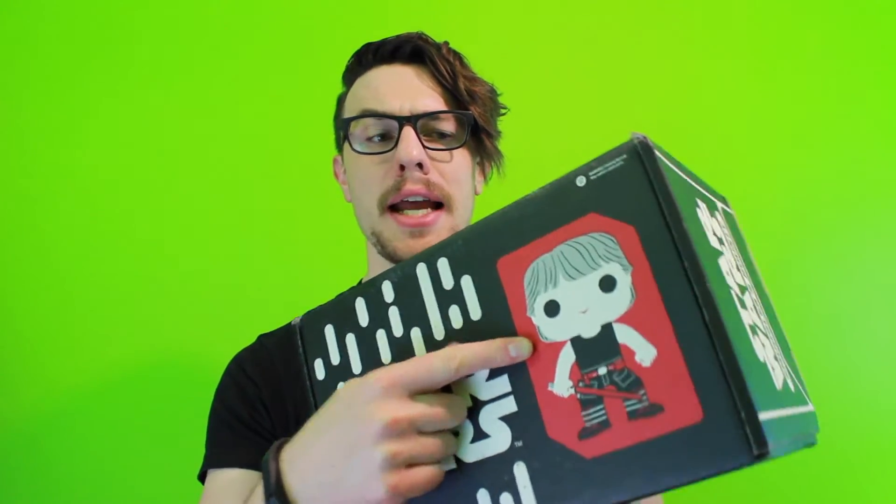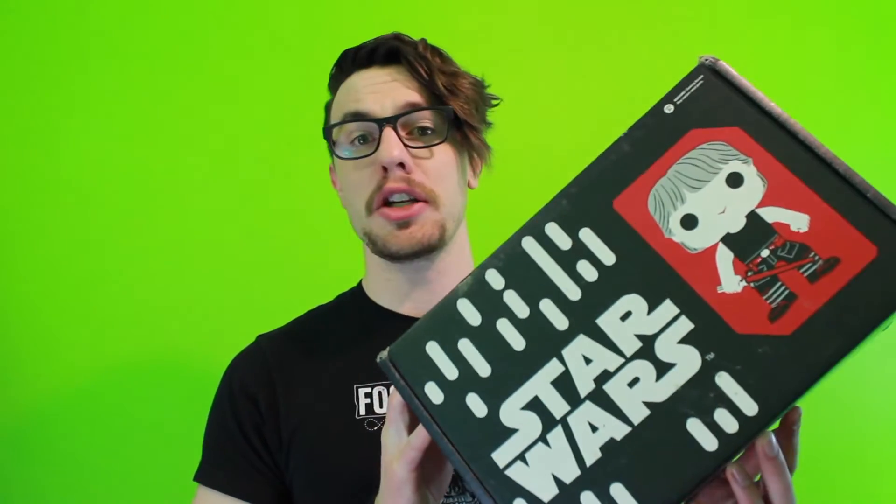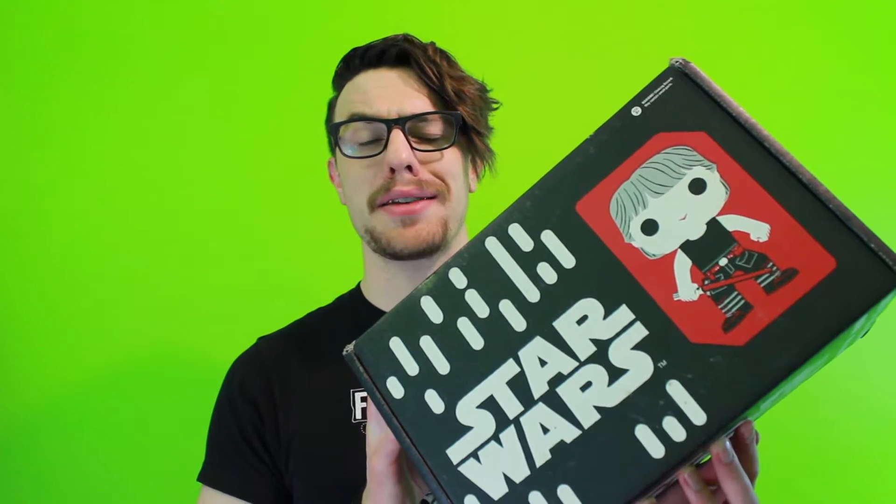You see that guy right there? That's Luke Skywalker looking all jacked and buff, ready to fight the dark side. This is the Smuggler's Bounty box from Funko — every other month they send you a box with 100% exclusive items. This month's theme is Empire Strikes Back, the best Star Wars movie. Let's open it — ripped it a little bit.